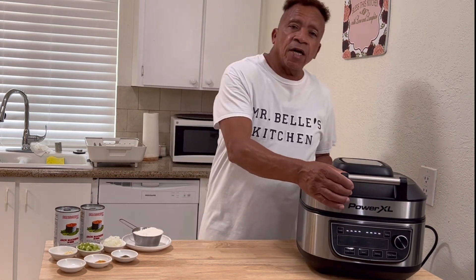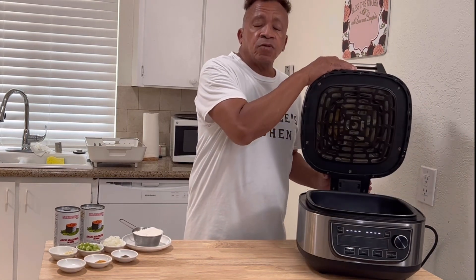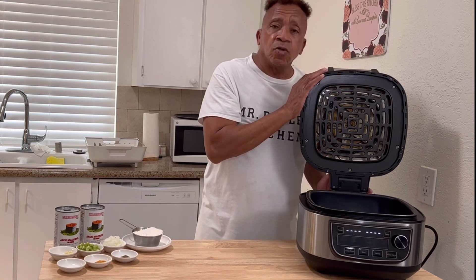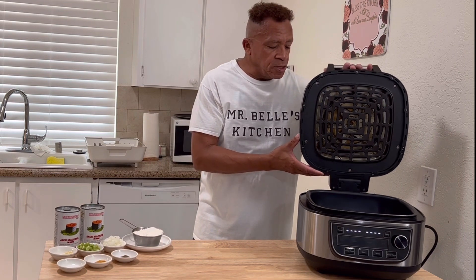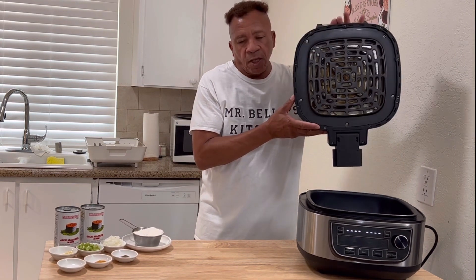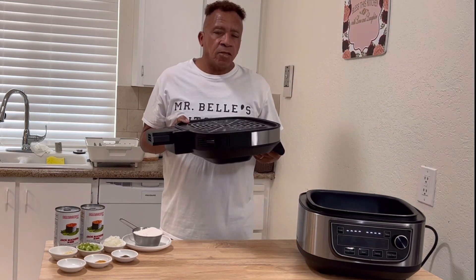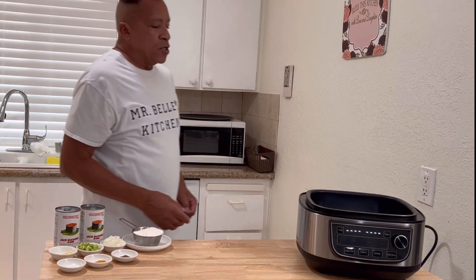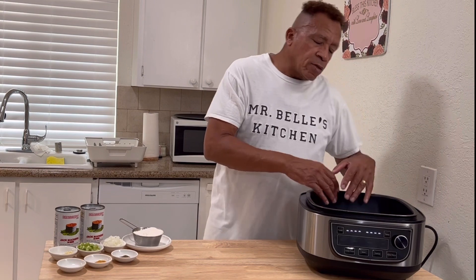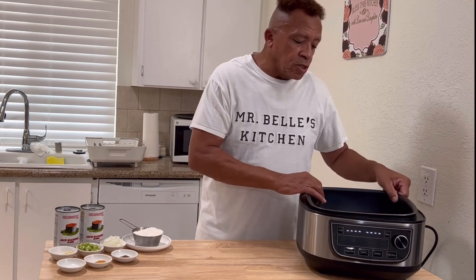Today I'll be using this Power XL. And you want to know if this top comes off? Yes, this top does come off. I'll be taking this top off right here, just take it off nice and easy — one wiggle, put it up, and out goes the top. I'll put it to the side because I won't be using it. And today it's nice and clean. I wash it out and put it back in the box when I'm through with it.